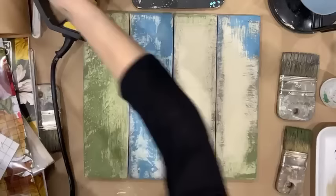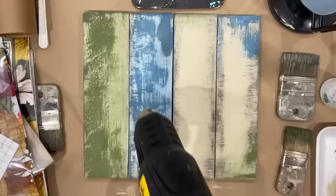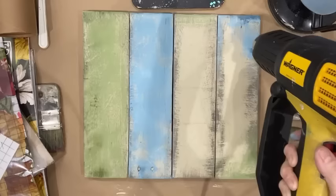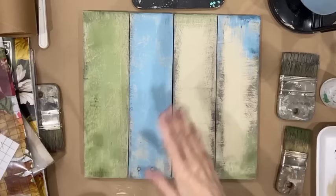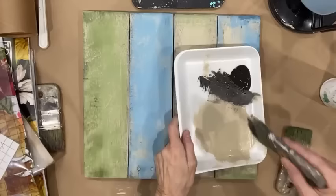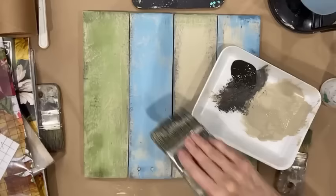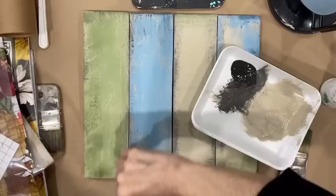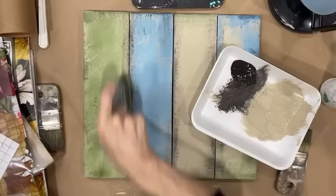Now I'm going to dry it. Everything's very loosely painted and dry brushed, so there's not going to be much dry time. So I've got that dry. If you look at that middle board, it's flat — there's not a whole lot of dimension there. So I'm going to go back with the brush I used for the brown and hit some of that brown paint, bringing it back along the edges. It's just continuing to layer.